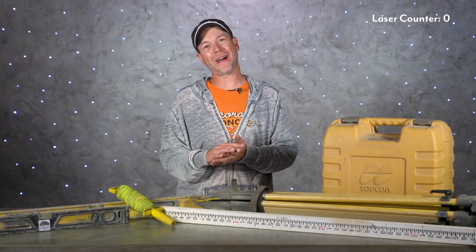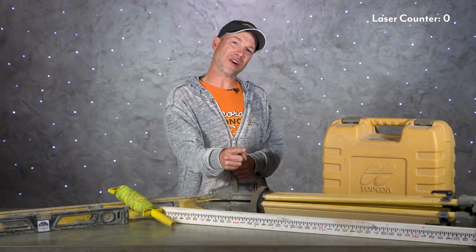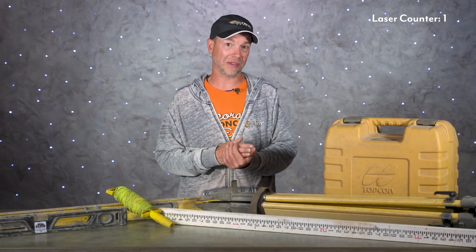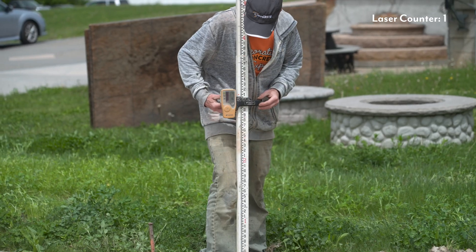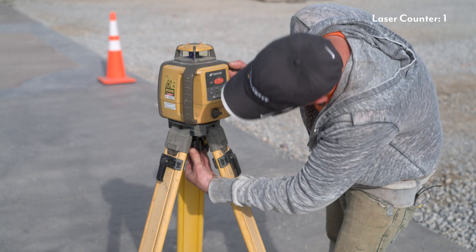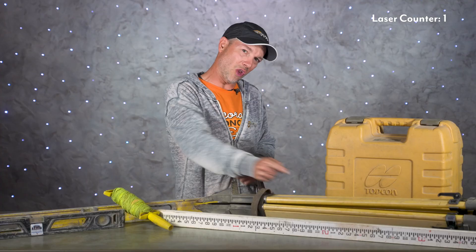What's up guys and welcome back to the Concrete Edge right here on DecoCreteTV. My name is Jeff, and on today's show we're going to be going over some of the basics for laser levels — when do we need them, how do we know which one to get, and even a few tips on setup and how to use them. So stay tuned and you're going to learn all about it.